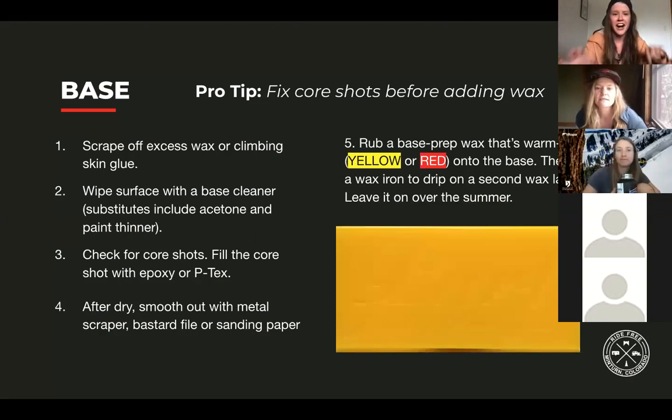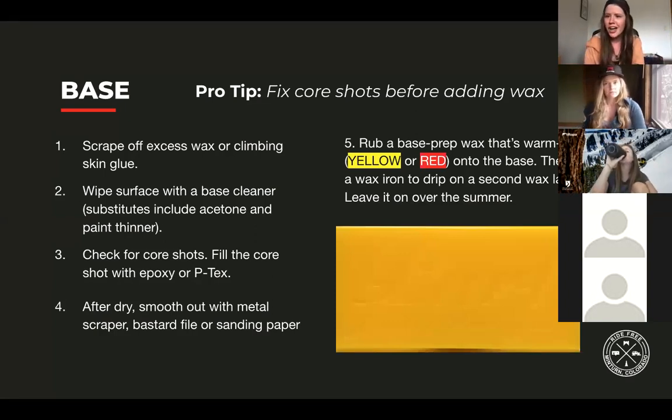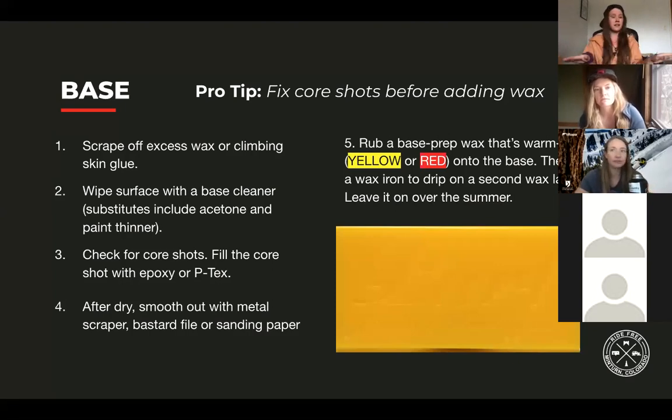For those who are harder on their gear: fix those core shots before you add storage wax. It'll be a lot harder to repair core shots if you have wax in them over the summer. A quick step-by-step: scrape off excess wax or climbing glue, use a base cleaner — acetone or paint thinner work as substitutes — then put your epoxy or P-TEX in there. After it's dry, smooth it out with a metal scraper, bastard file, or sandpaper, then put your prep wax on.